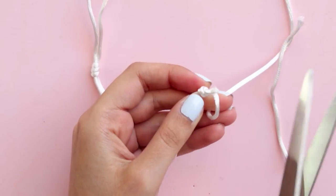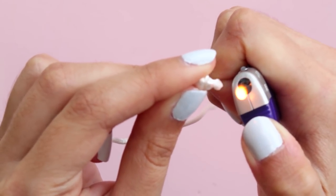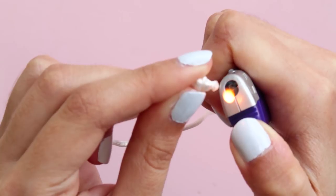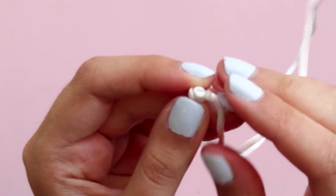Trim the excess cord and to keep the knots from becoming undone and the ends from fraying, melt them using a lighter. Be careful and don't let the cord touch the flame, otherwise it will get burned.